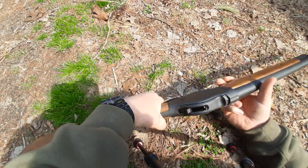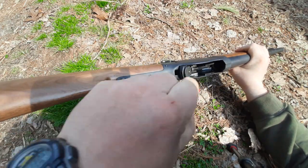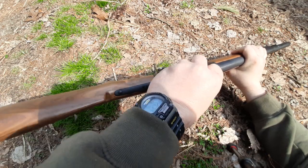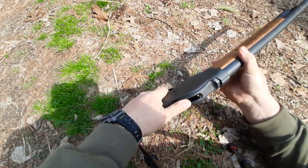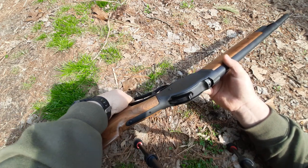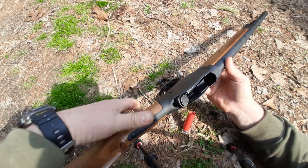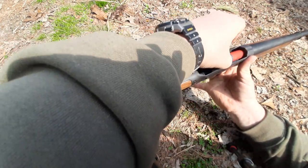Check this out — we're going to put a spent shell in here to demonstrate how easily and cleanly this ejects. Okay, hammer down just like you shot it. Let's do that again to make sure it's not a fluke.